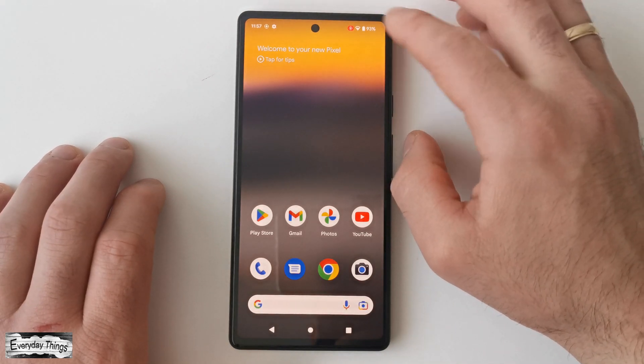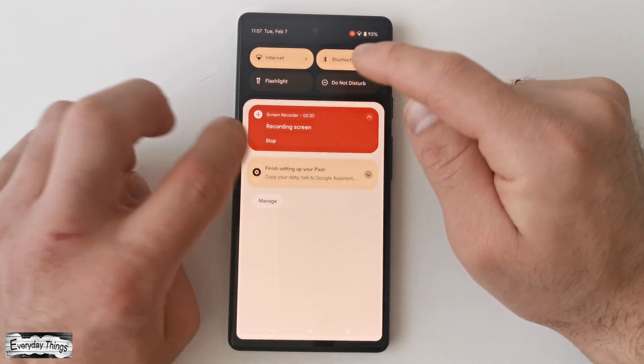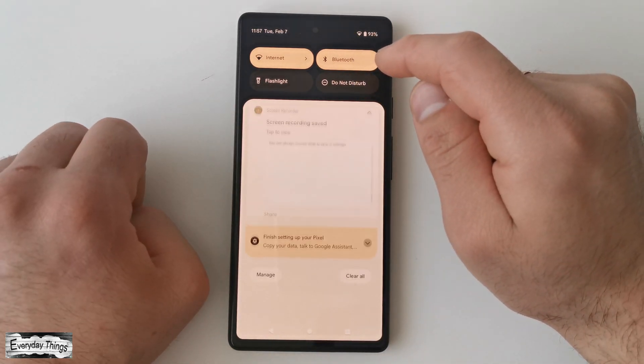When you're done recording, simply swipe down from the top of the screen to access the quick settings menu and tap on stop, and the screen recording will stop.